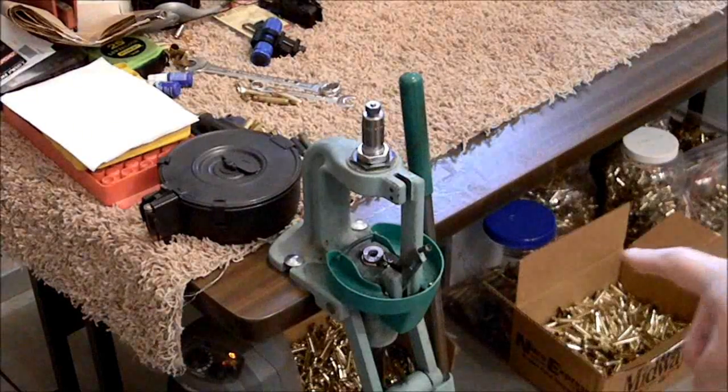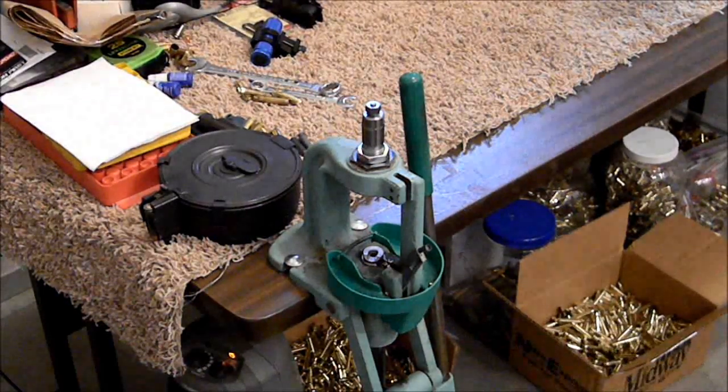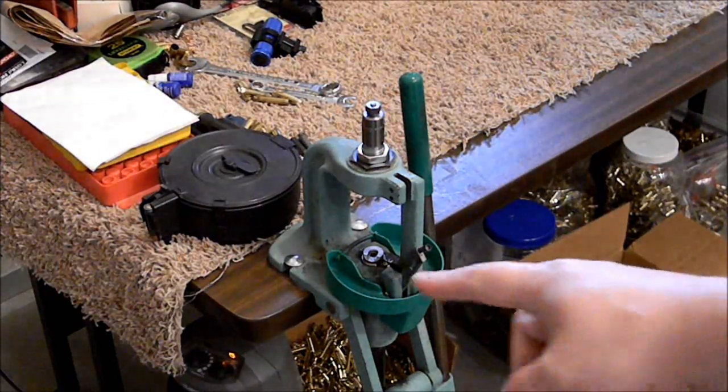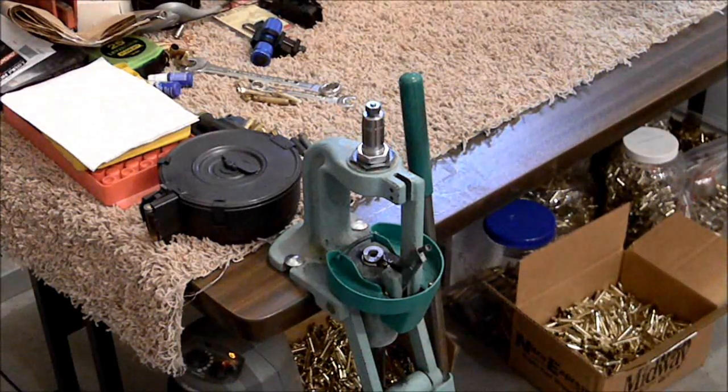If you look down over here, I've got a whole box full — probably over a thousand in this box and over a thousand in this one. So over a thousand in each one. It's performed flawlessly, absolutely no problems.